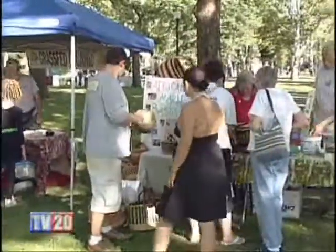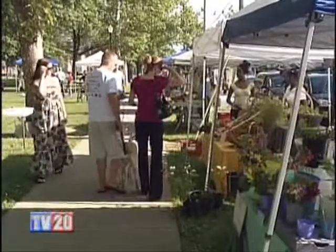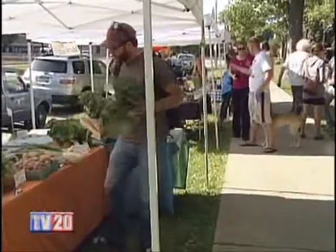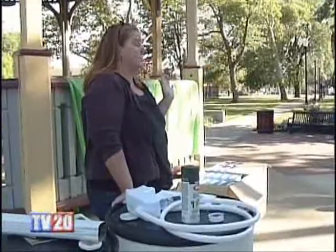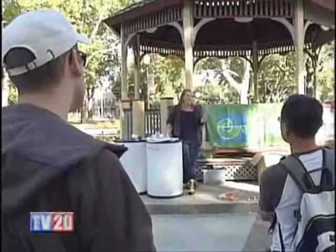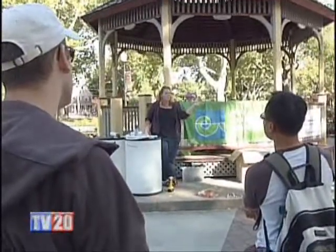It's a perfect day at the Tremont Farmers Market at Lincoln Park. Hundreds gather to browse and choose from a large variety of products and produce. A perfect day for shopping and a good day to learn about how to build your own rain barrel. Putting on the demonstration was Amy from the Cuyahoga County Soil and Water Conservation District.